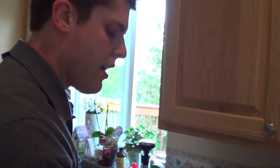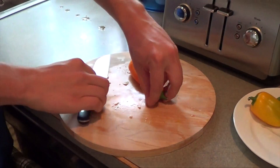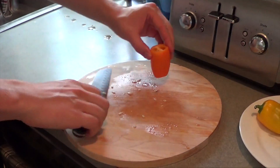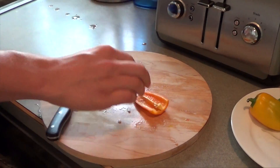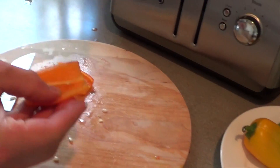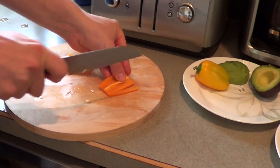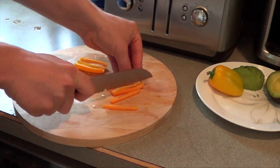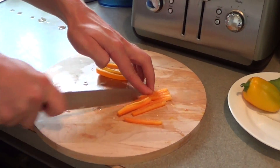Next up we have some mini peppers. You can by all means use large peppers — I'm using the smaller ones and they tend to be a little bit sweeter. After cutting off the ends, you'll cut it just right down the middle. Look at how easy that is to clean. Then we'll just cut it into strips so it will fit nicely into our wrap.